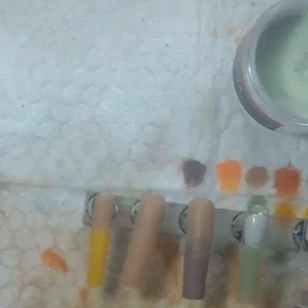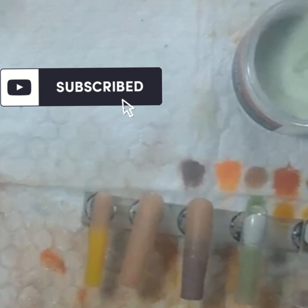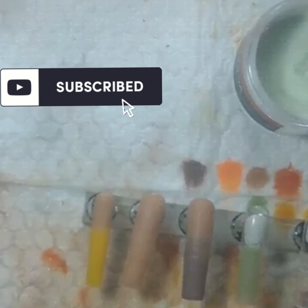Hope y'all made it to the end of this video. Make sure you subscribe — thank you so much. I hope y'all enjoy these nails. Stay tuned for some pictures. My next video should have the final product of both hands. Thank y'all so much. God bless. Till next time. Peace.